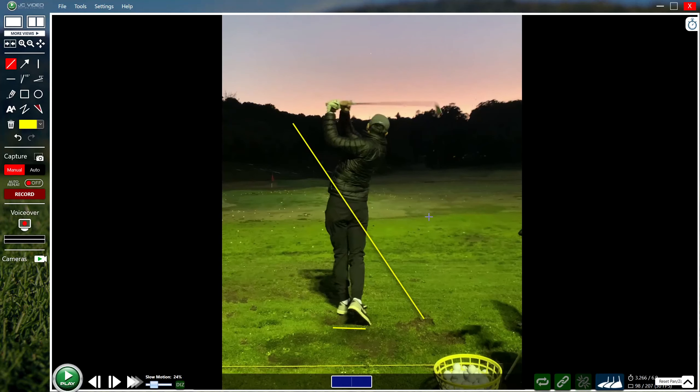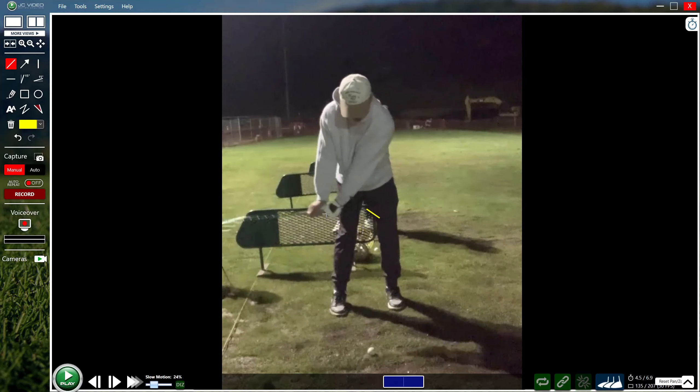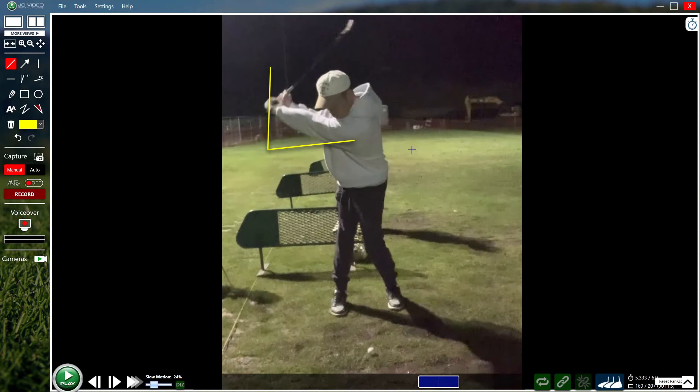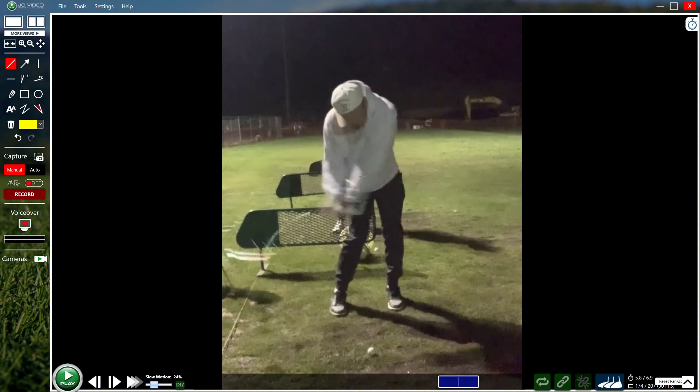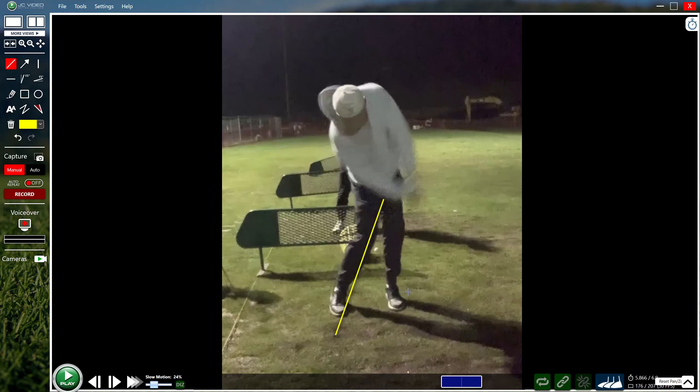Now jumping over to the face-on side, you can see your grip with the hands really separated, and as we'll see in this takeaway, it quickly hinges that club straight up. You've already set your angle about halfway back at your P3 position. The best you can do is hold onto that angle and try to turn your body coming through so that you can strike it without flipping it. It's hard to see exactly what's going on, but there's likely a lot of release going on with the hands just trying to save face on the way through.